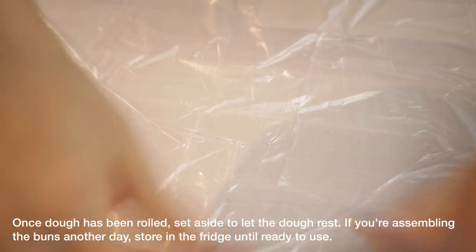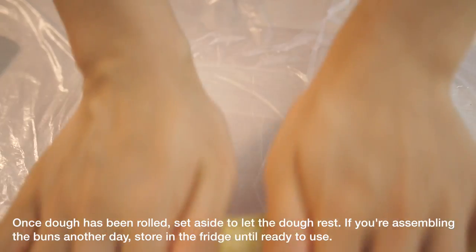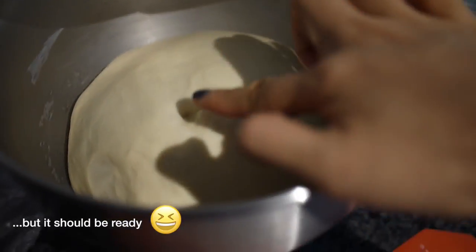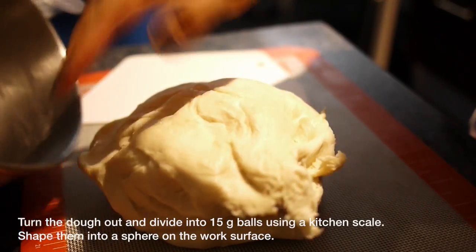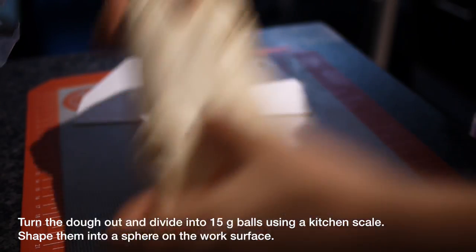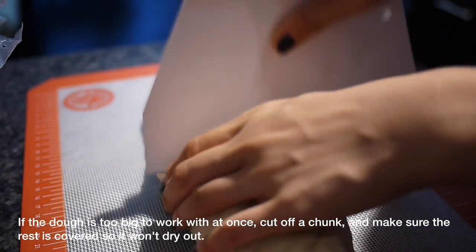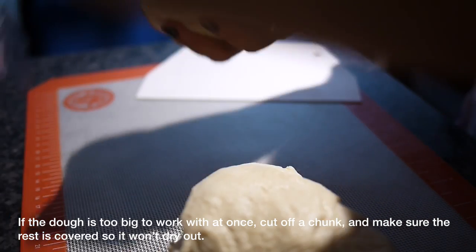If making the cookie dough ahead of time, you can refrigerate it, but take it out a while before using so the butter can soften. Once the bread dough has risen nicely, turn it out onto your work surface — no need to flour it. A countertop works, or a silicone baking sheet. Roll it into a log; if your surface isn't large, cut it in half and work with one half at a time, keeping the other covered in the bowl.